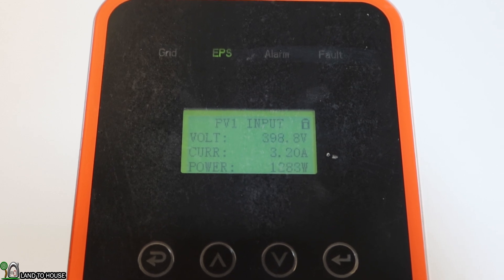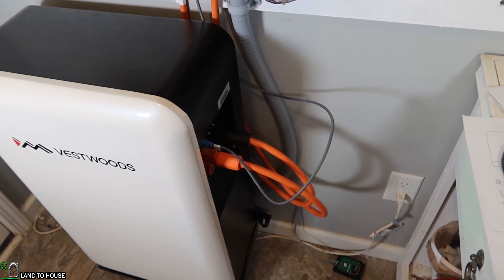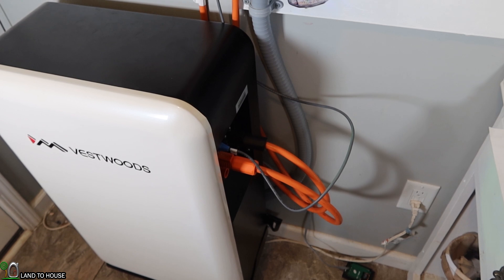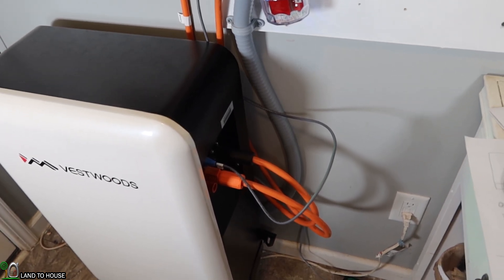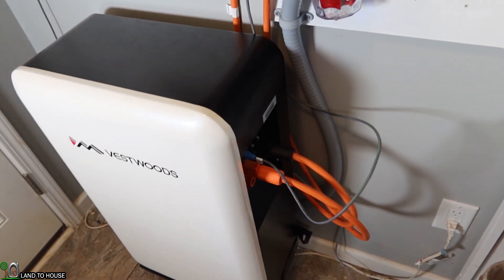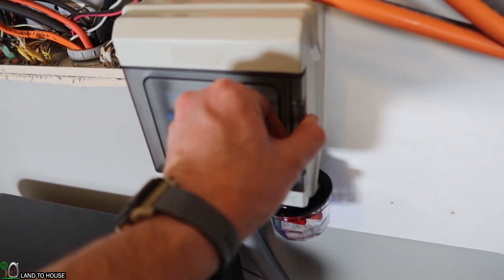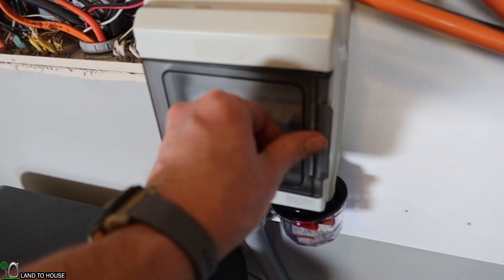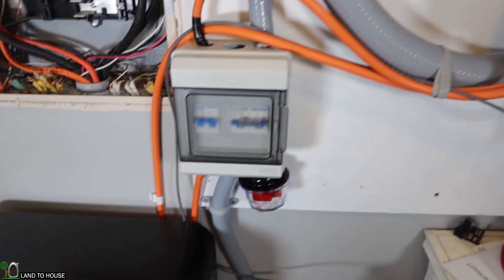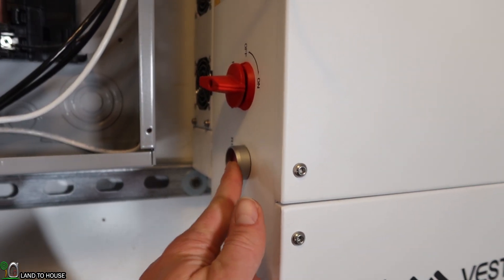The output is 1,036 to 1,040 watts, with about 1,000 watts coming in from solar. One thing to note: not just any data cable will work on this battery — it has to be the specific one provided by Vestwoods because the cables have to swap the terminals they're in for it to function properly. I did sever the cable to go to a breaker, which I'll show in a later video, but I just wanted to show that I have a disconnect there, and then it goes up to where you can turn the power on and off.